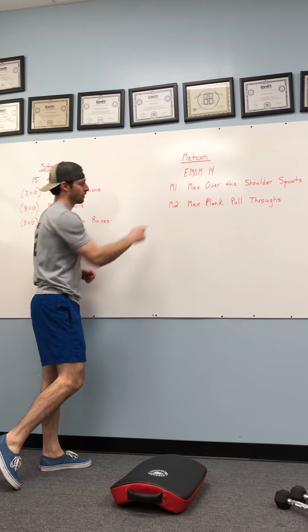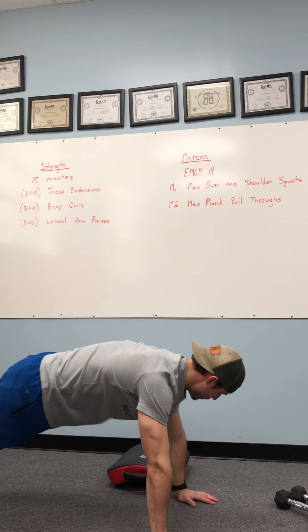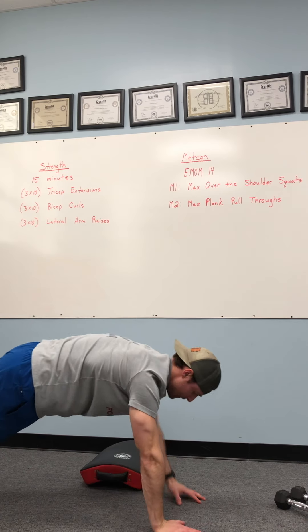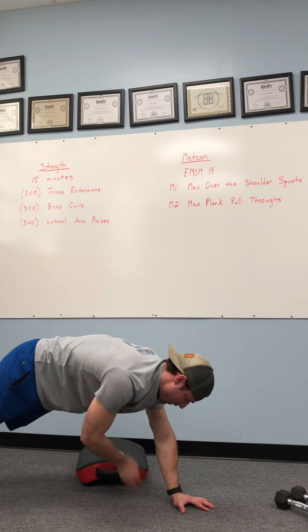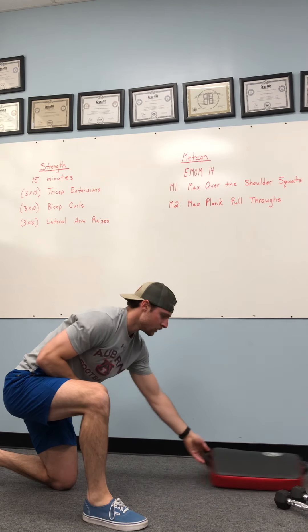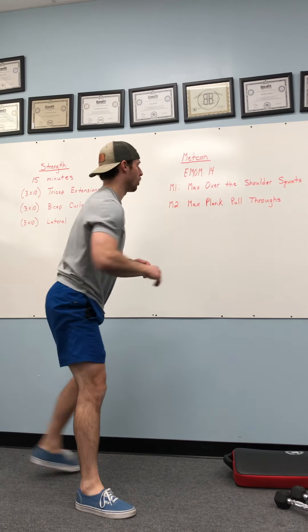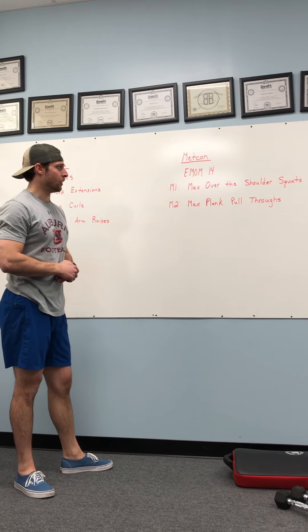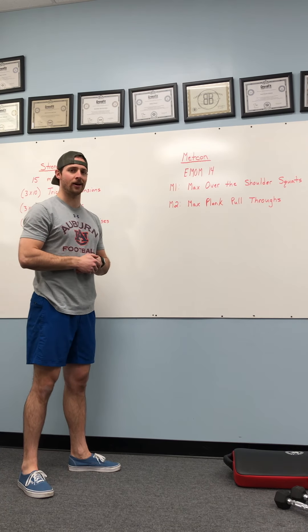When we are done with that first minute, we're moving into our second movement — minute two, max plank pull-throughs. You need an object here to pull to the opposite side, pulling it all the way through side to side. Single arm, trying to keep our balance, pushing and pulling that object all the way through to the opposite side. Backpack, duffel bag — even if you have a lighter sandbag at home, that would be awesome. We can certainly use dumbbells. I would definitely stay away from a barbell tomorrow. If we can utilize something around the house or something you signed out from the gym, that'd be great.